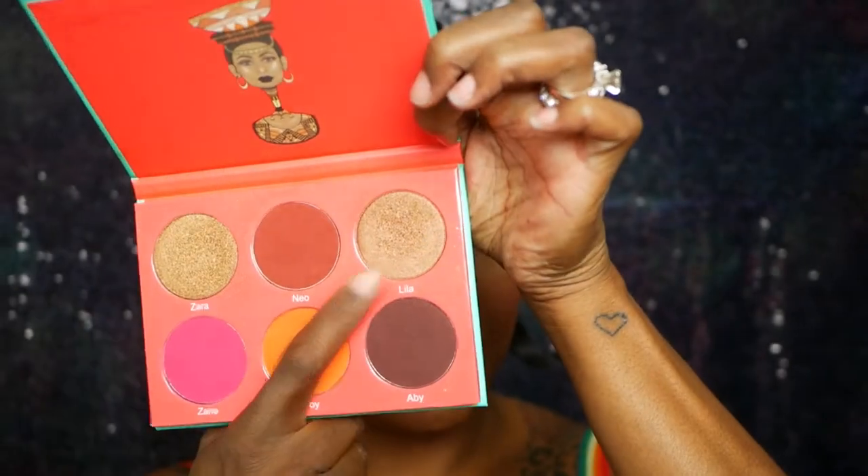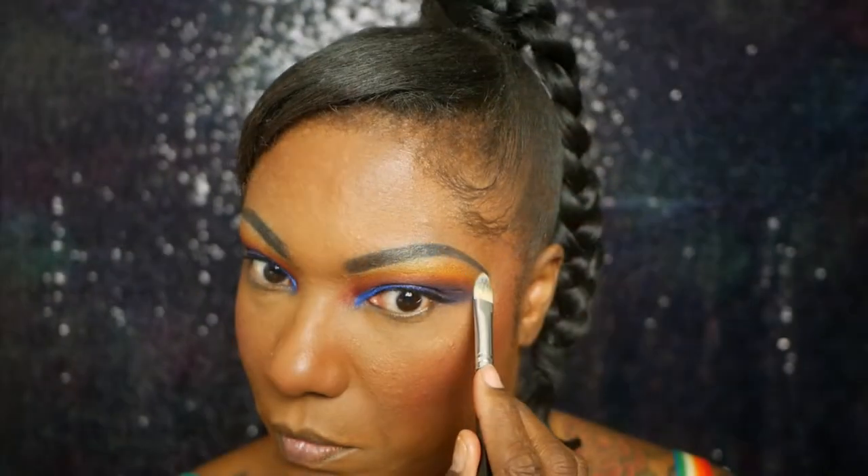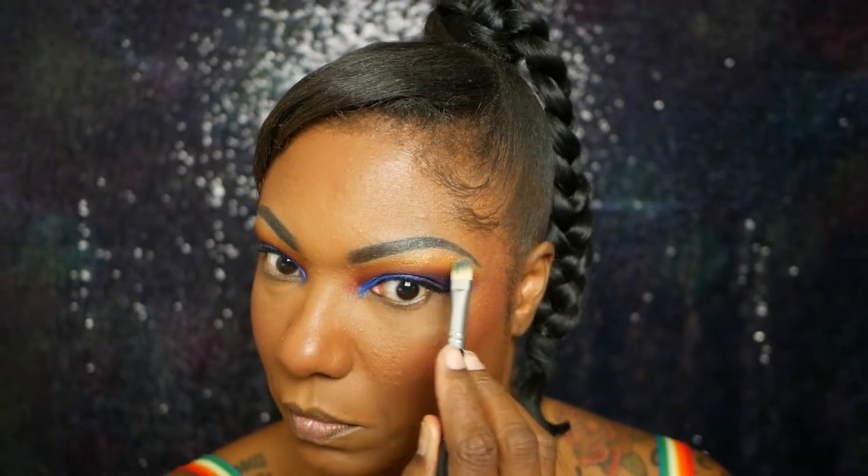Now I'm using Lila as my highlighter shade today and as you can see it's a very very pretty highlighter. My camera really wasn't doing it justice today but it's very pretty and I used that on my brow bone as well.